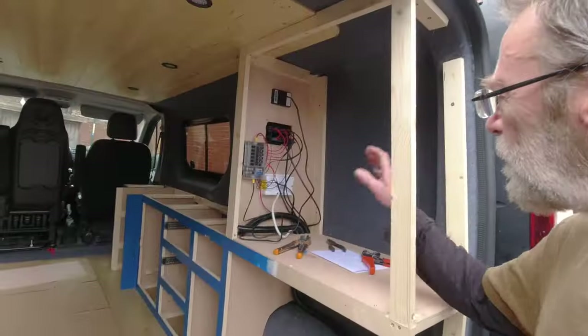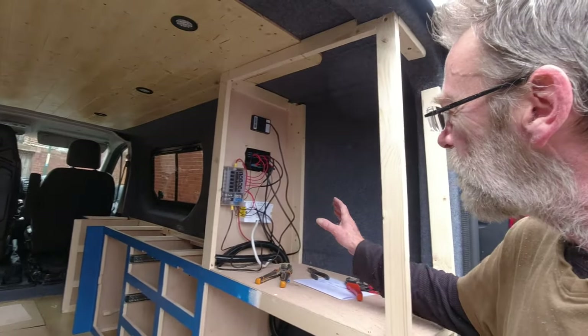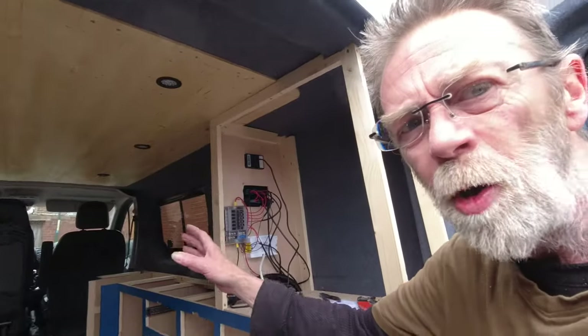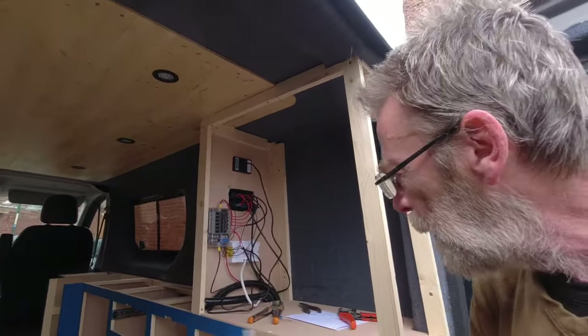Here we are, day 15 of this Vauxhall Vivaro camper van conversion. Today we have light rain. We've got all the electrics done, everything's working as it should. I also put the lights in here - fairly straightforward, black wire, red wire, stick them in.